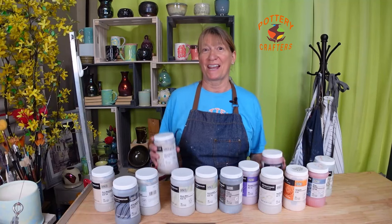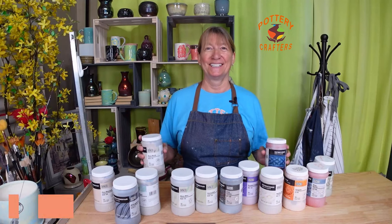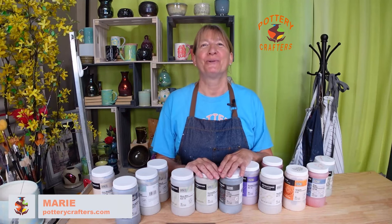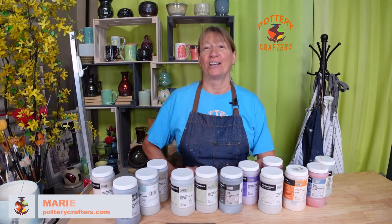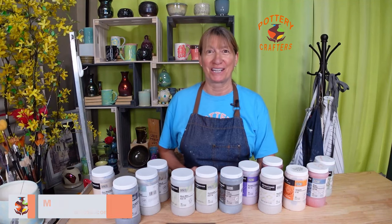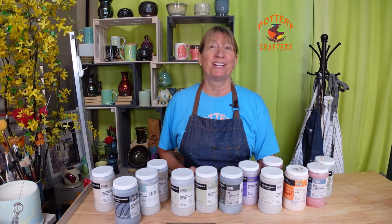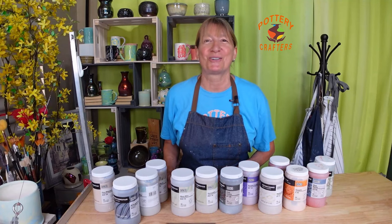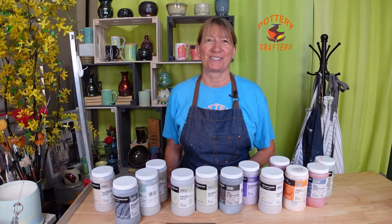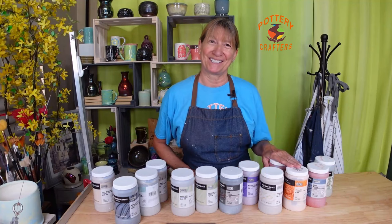See what I created with these Amaco flux glaze combinations. Hi, Marie here from Pottery Crafters. In the last two videos I showed you six new flux glazes from Amaco that I brushed and poured on smooth and textured surfaces. In this video I'm excited to show you some cool glaze combinations with these flux glazes and other Amaco glazes.